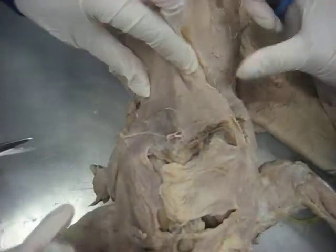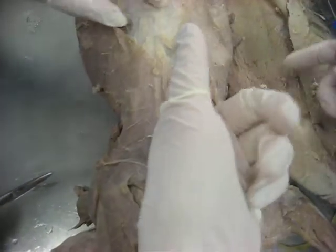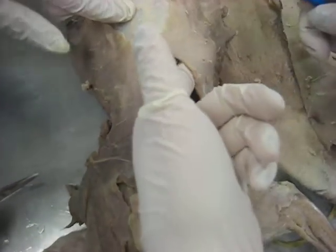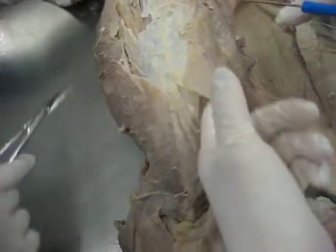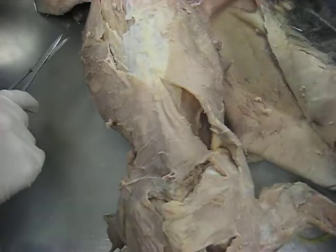And then this strip right here, she said, this thing is the latissimus dorsi. And that's always...